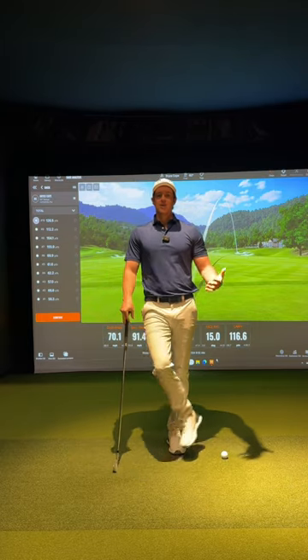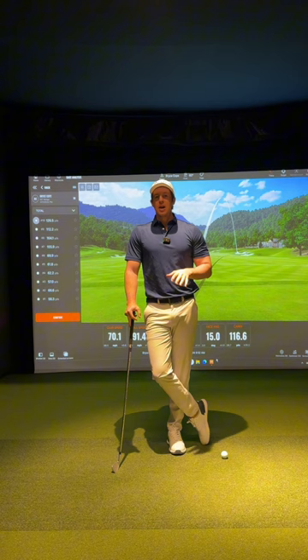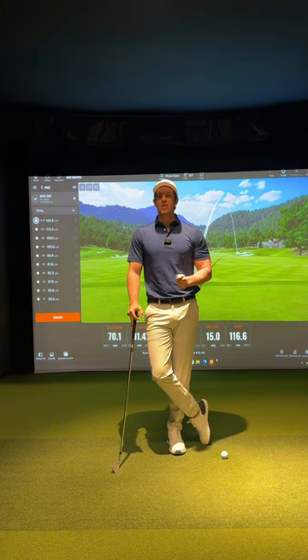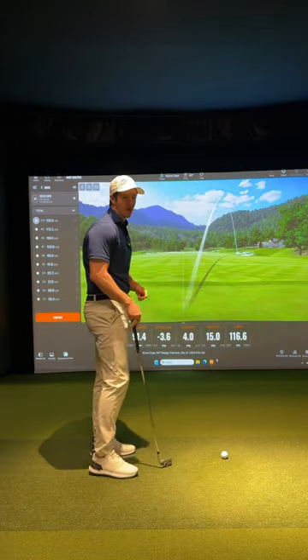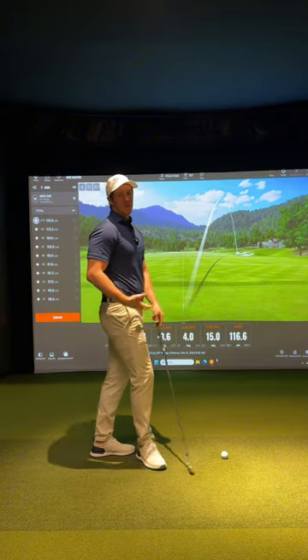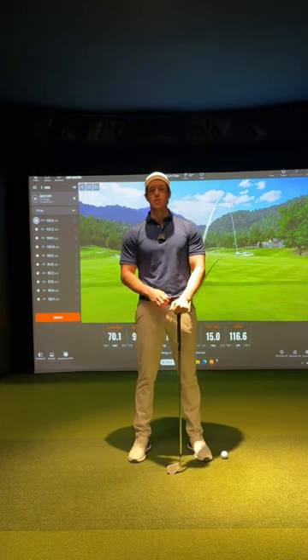The practice swing is not always going to be indicative of what your real swing is going to look like, and once you throw the ball into play that is why things are going to change. So rather than taking slow practice swings, work with a coach, find out why that face is so open or why you're compensating the way you are, really slow your practice swings down repeating these nice slow exaggerated positions, then go ahead and hit shots — and I guarantee it is going to start to improve your ball striking.